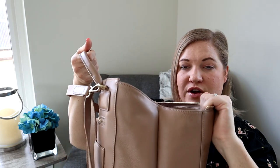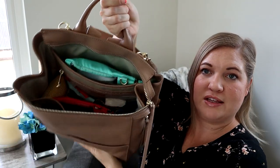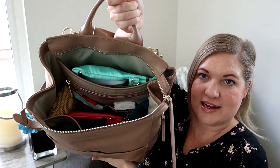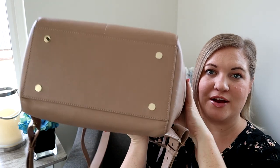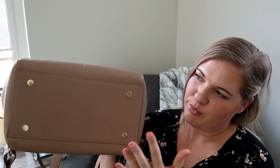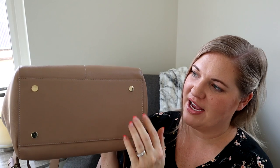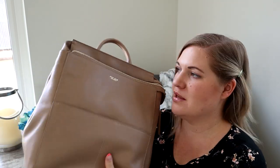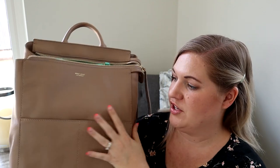You can see how far the zipper extends on both sides, so you can really see everything in your bag nice and easily. The bag also has some really nice feet on the bottom — they don't stick out too far, but they will provide some protection to the base. This is really beautiful top grain leather that all looks very uniform and nice, and this bag in this color is absolute perfection.